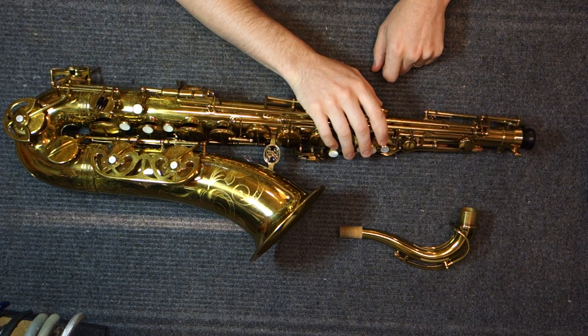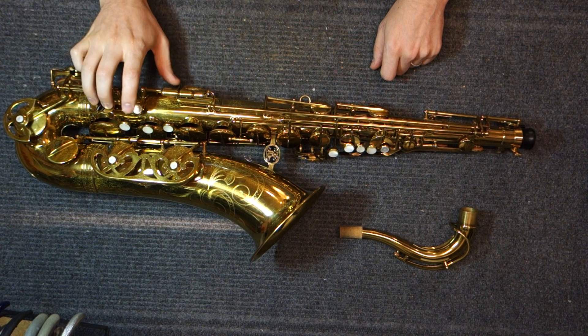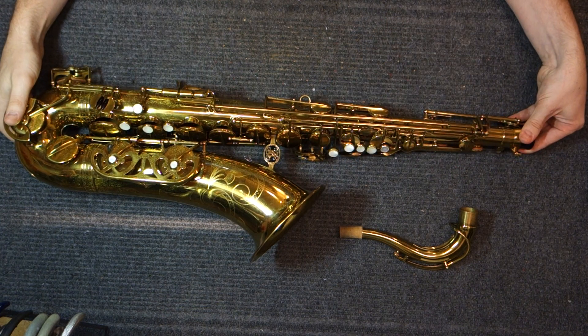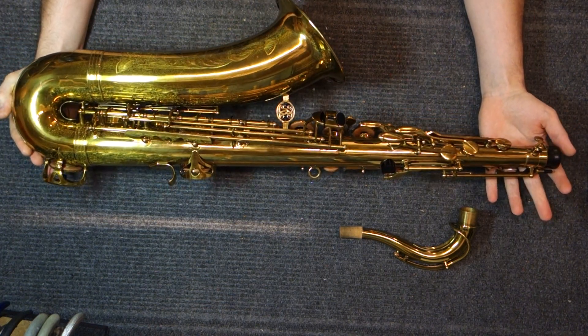Get your key heights right, make everything nice and quiet, and get your octave mechanism so it works really slick — because it can. You can hear right now it's not making any clicks or clacks, no extra noise. Same thing with the side keys. Nice quiet horn. It feels really good under the fingers. One of the best things about these saxophones is that it's just such a great value.